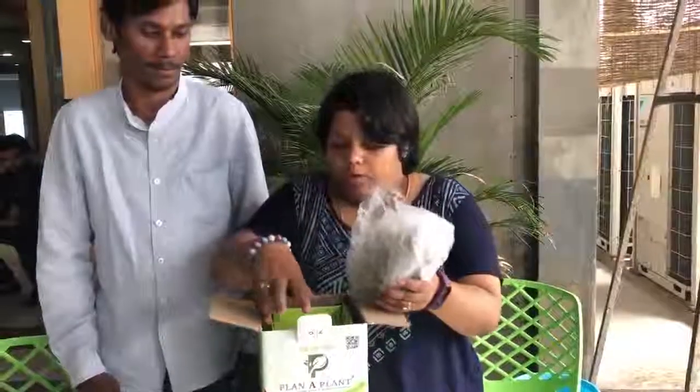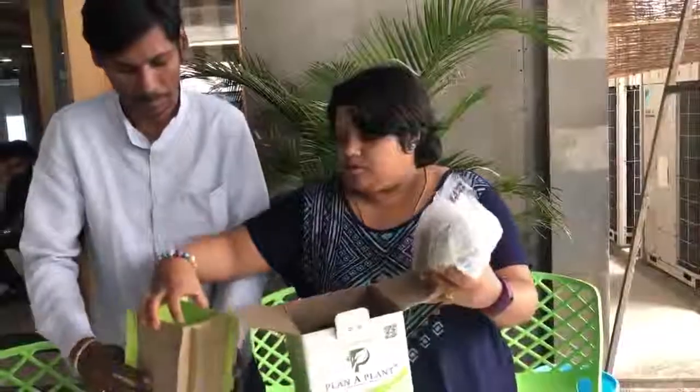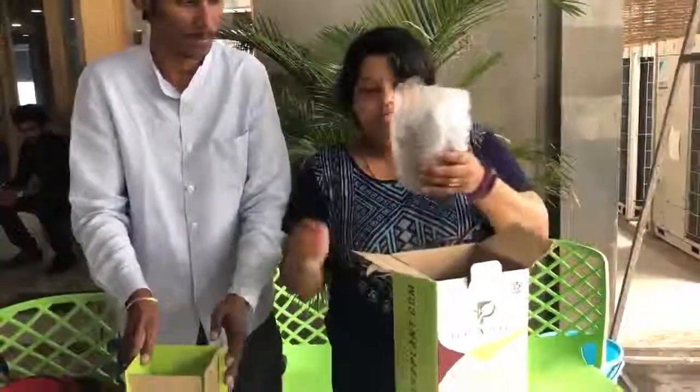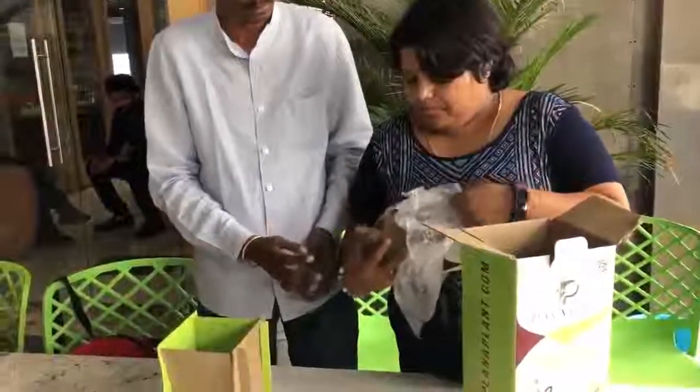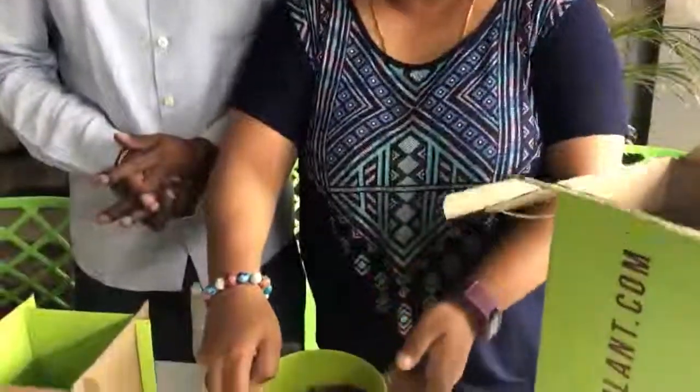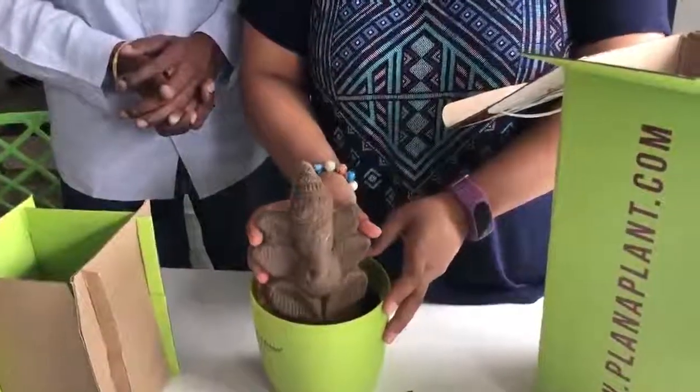Since we deliver it all over India, we unpack it very carefully and uniquely. This is for the idol part where the pure clay Ganesh Idol is packed. In this pack you will get a pot with cocopeat and vermicompost along with a clay Ganesh Idol.